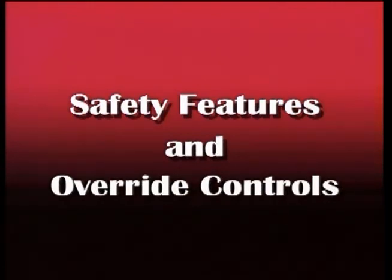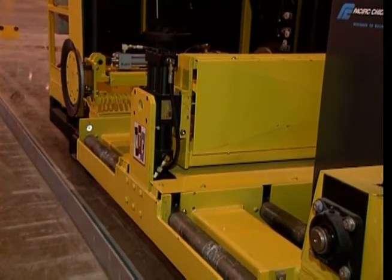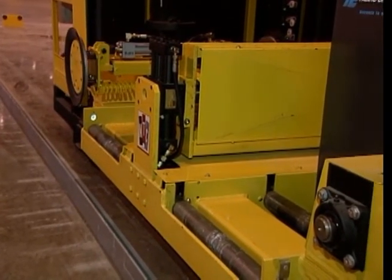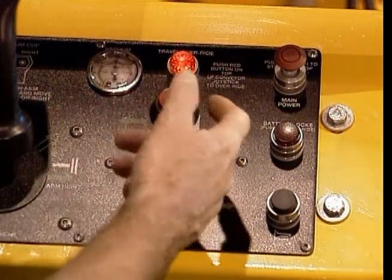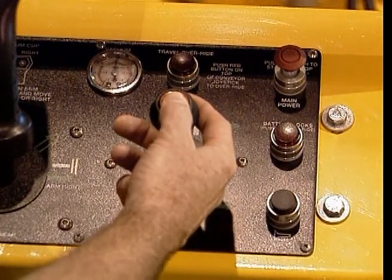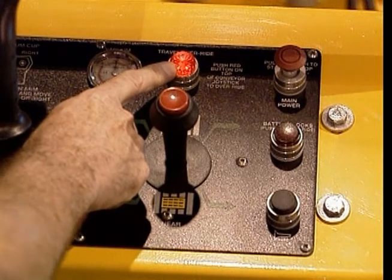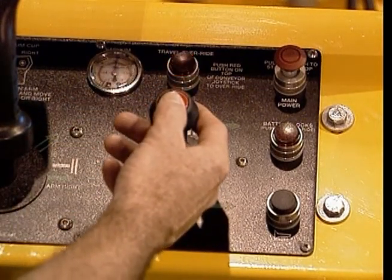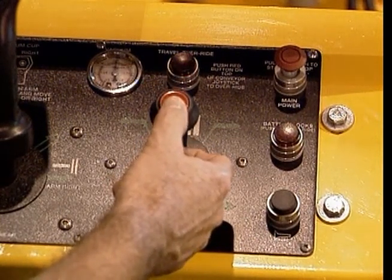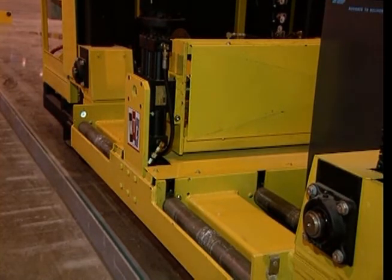To prevent equipment damage, your power changer will not travel forward or reverse if the T-arm assembly is outside the battery carriage. However, in some situations you may find it necessary to move the battery changer from its current position while the T-arm assembly is outside the carriage. When this situation occurs, you can press and hold the override button located on top of the small joystick. This will allow the changer to move forward or backward or up or down by using the appropriate bi-directional joystick. You must be very careful when doing this in order to prevent damaging the T-arm assembly or surrounding equipment. In most instances, you will want to move the T-arm back into the battery changer carriage before changing the battery changer's position.